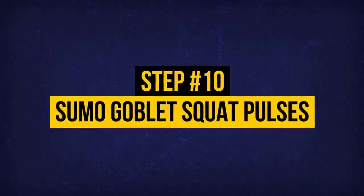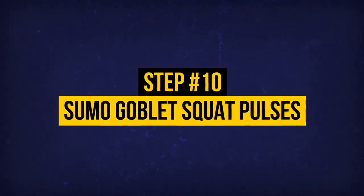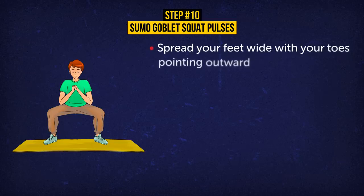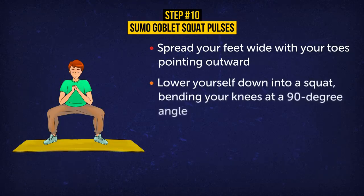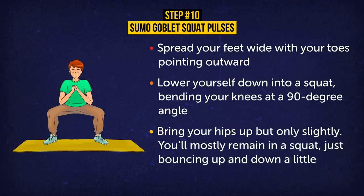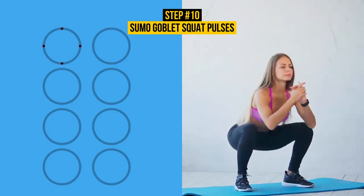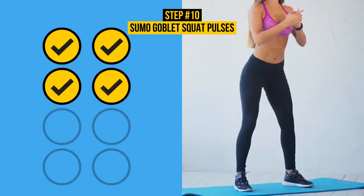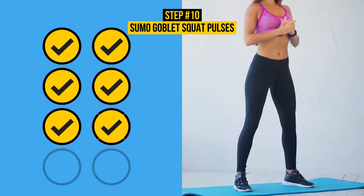Exercise 10: Sumo Goblet Squat Pulses. Spread your feet wide with your toes pointing outward — kind of like what sumo wrestlers do. Lower yourself down into a squat, bending your knees at a 90-degree angle. Now bring your hips up but only slightly — you'll mostly remain in a squat, just bouncing up and down a little. Do 8 pulses. These mostly target your quads, but also strengthen your calves, hip flexors, glutes, and outer thighs, as well as tighten your abs.